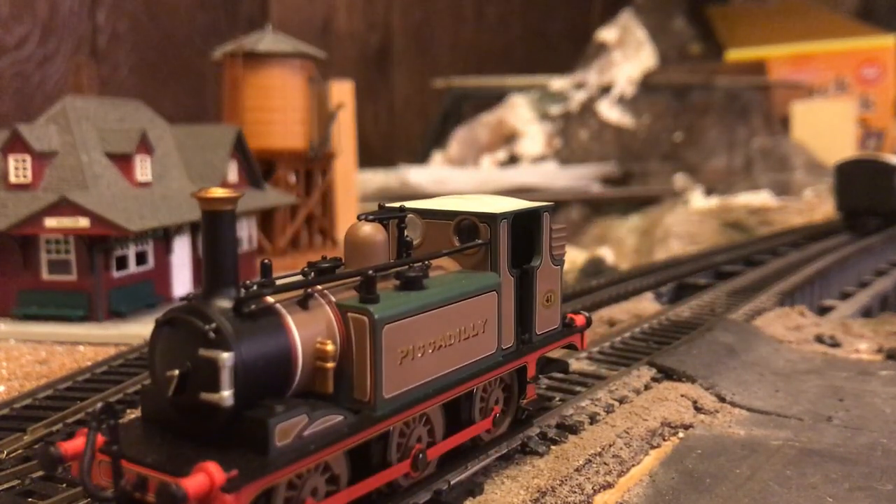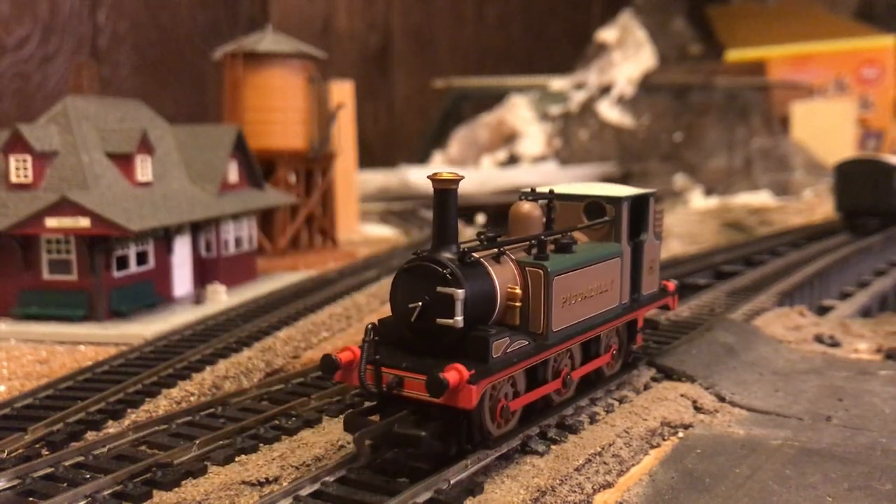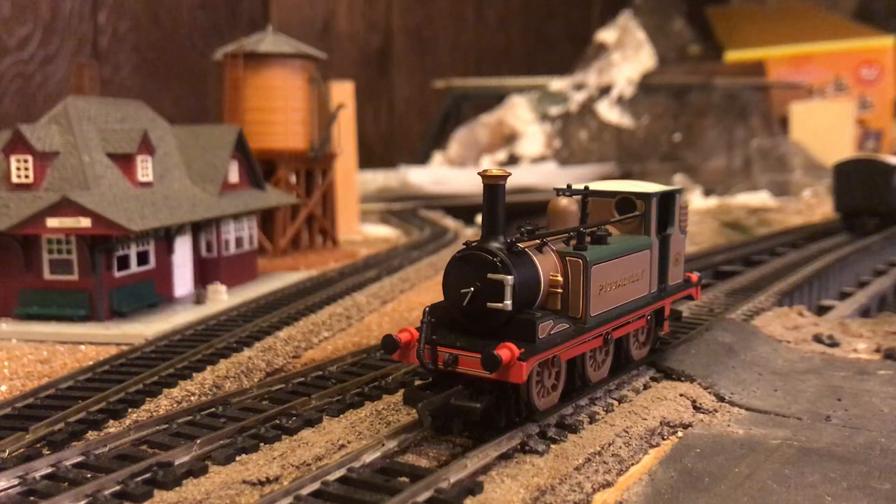Unfortunately, being a British locomotive and not an American locomotive, it does not have an operating headlight, because most British locomotives had small lamps that they would put on the front and back of the running board. And sometimes, depending on the locomotive, if it was running backwards without a tender and it was a tank engine, they'd have a red light on the back of the cab. But being a British locomotive, we do not have a light to test, so there's no light function on this locomotive at all.